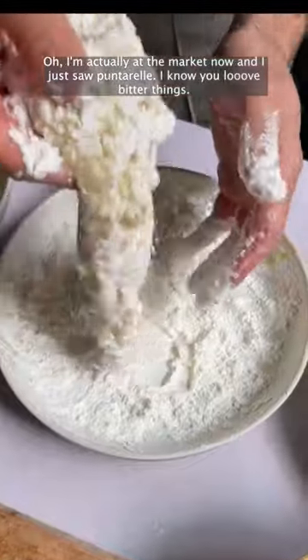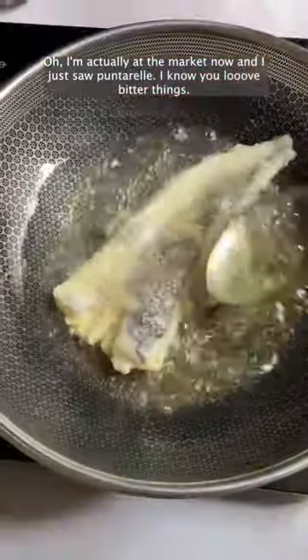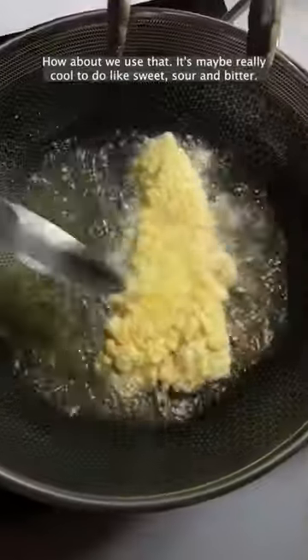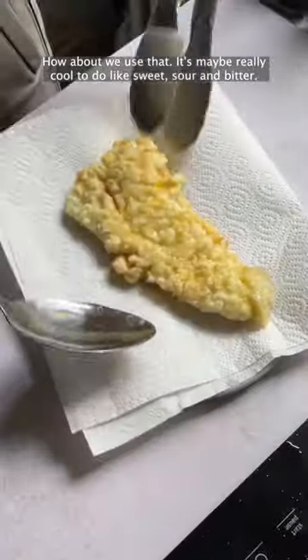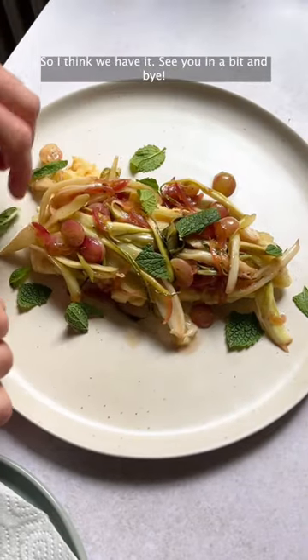Oh, I'm actually at the market now and I just saw Punta Rera. I know you love bitter things — how about we use that? It may be really cool to do like sweet, sour, and bitter. See you in a bit, bye!